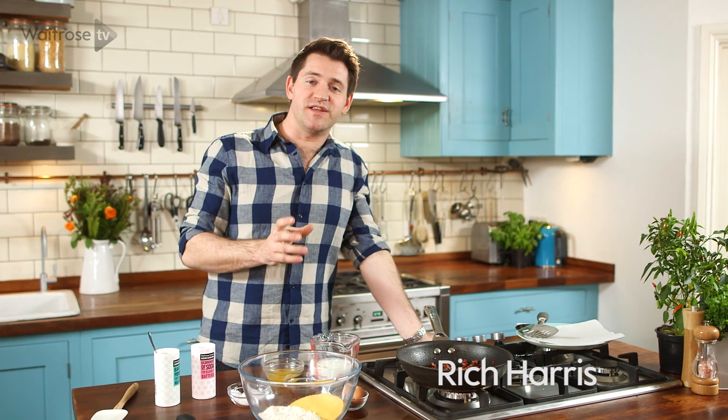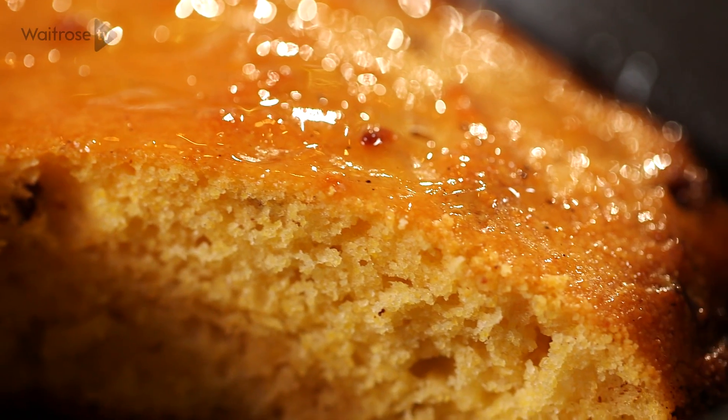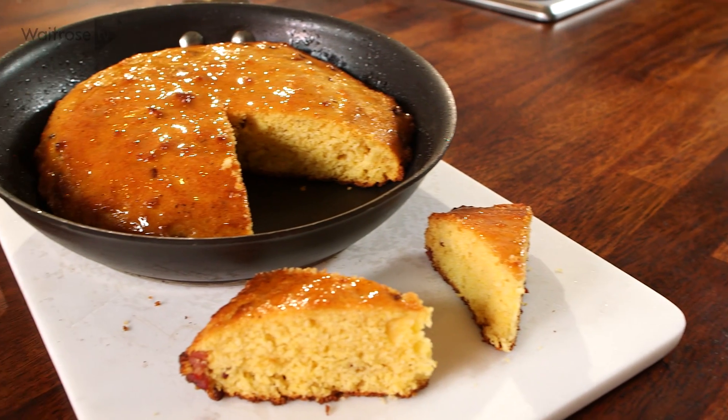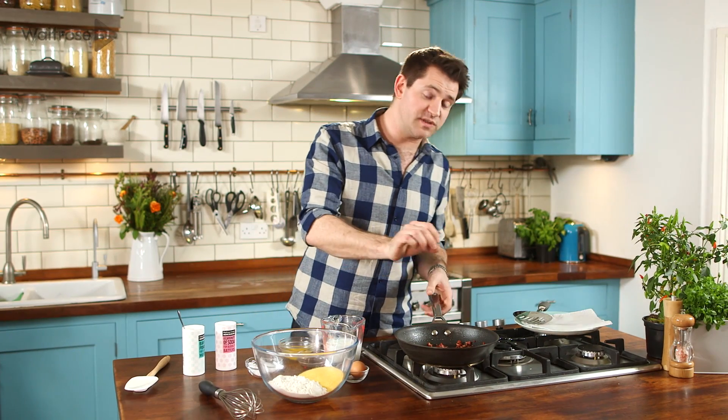Cornbread is one of those great staples of southern cooking, and this version, studded with crispy pieces of smoky bacon and finished with a maple butter glaze, is a great side dish and perfect for mopping up barbecue sauce.